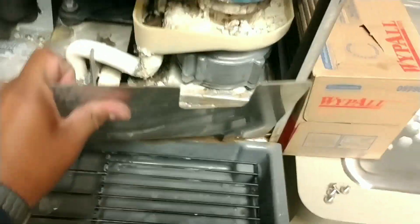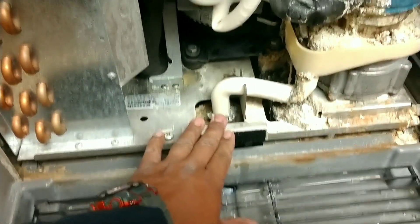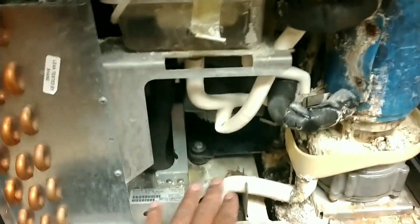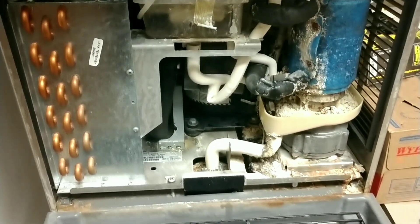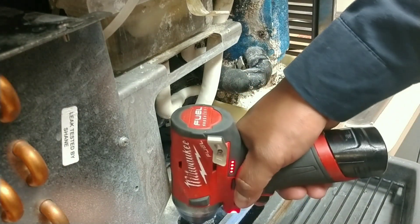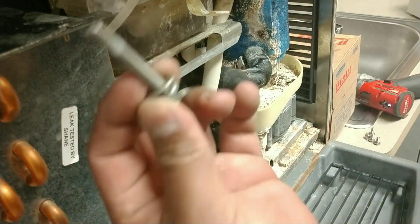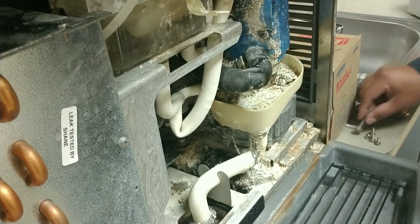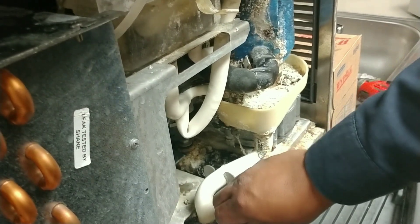I need both hands for this, so we're gonna take this panel off. We're gonna remove this screw right here so we can pull this entire condensing unit base out towards us and get started. Take the retainer bolt out and then you can pull this entire thing out.